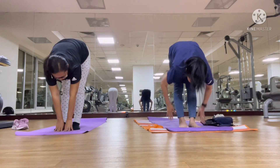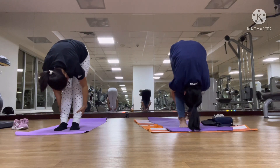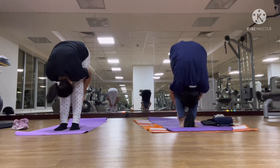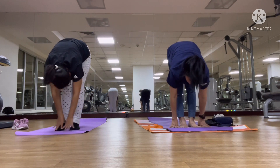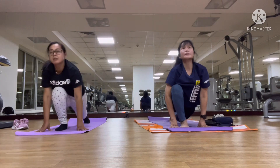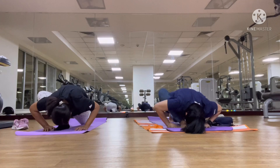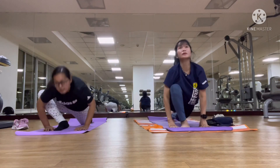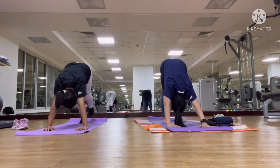Hands on the ground. Hands on the ground again. Back — your left leg backward, and lift up. Forehead on your right heel, and put up.